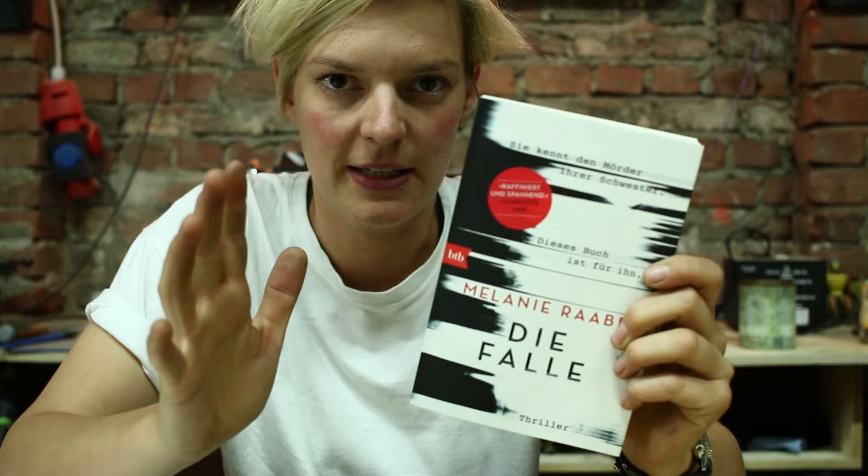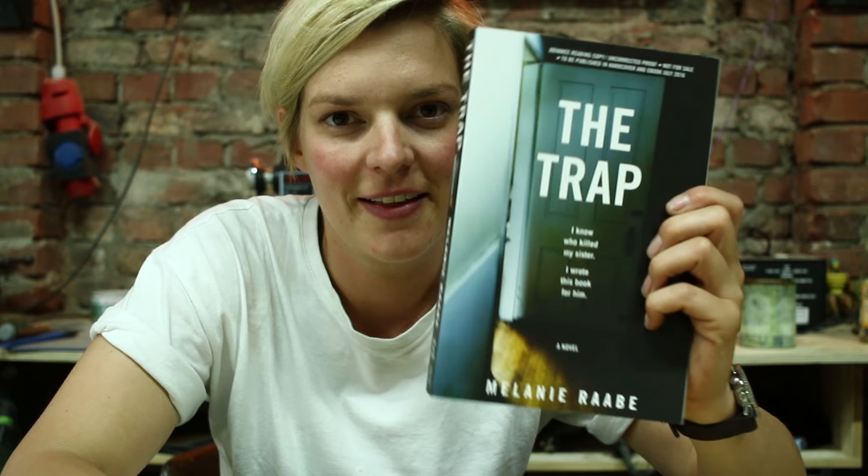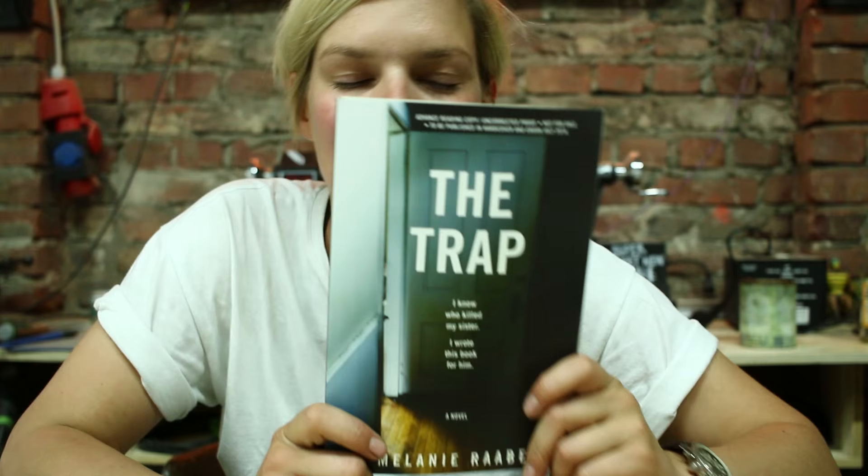She is in the top 10 bestseller list in Germany, and this book got published in 21 countries. It's also coming out in America on the 5th of July. If you are looking for a good read, read this book — it is so good that Hollywood is right now working on an adaptation for a movie.